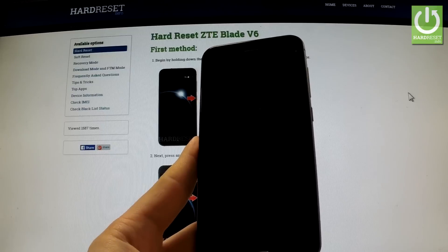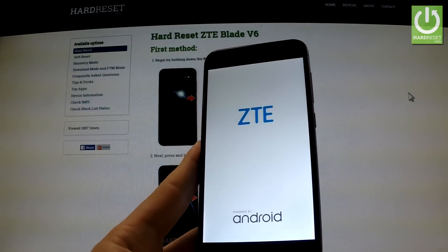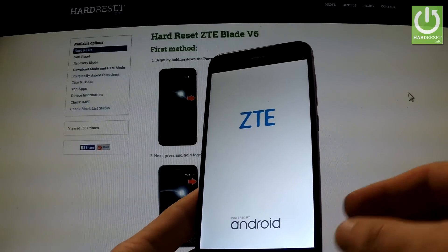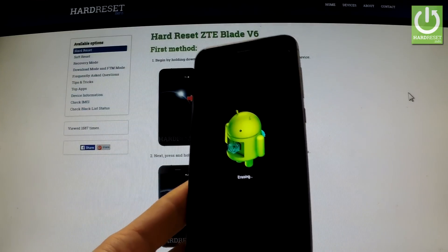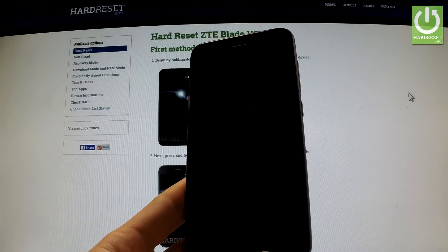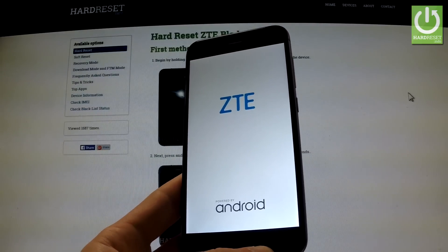The phone is shutting down. As you may observe, the device is erasing all personal data and customized settings. And now the phone is restarting and rebooting.